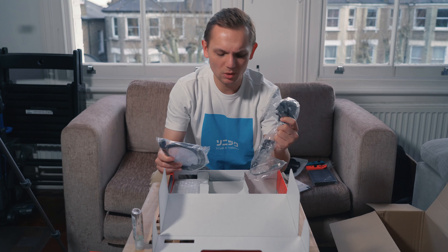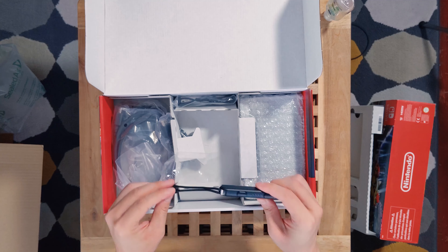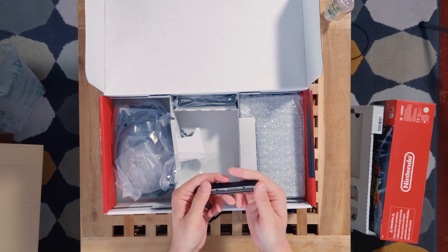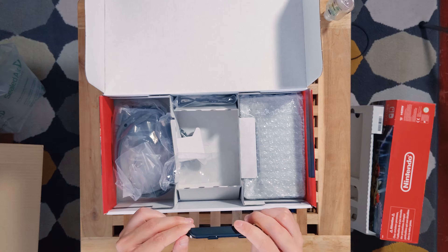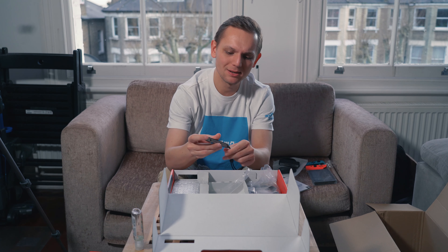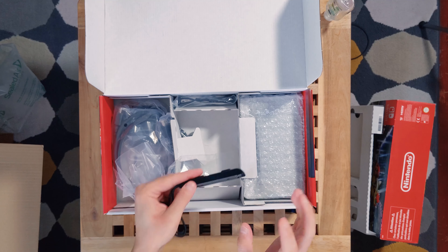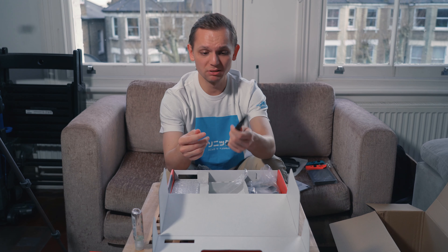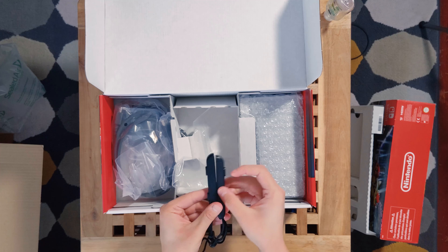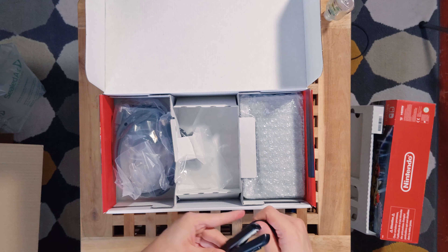There are also Joy-Con straps — these help with pressing the L and R buttons when playing two-player. I remember when the Switch came out, people were accidentally locking them on the wrong side and couldn't get them out. Hopefully that issue has been addressed. There are two straps, and they have plus and minus signs so you know which strap goes to which controller.